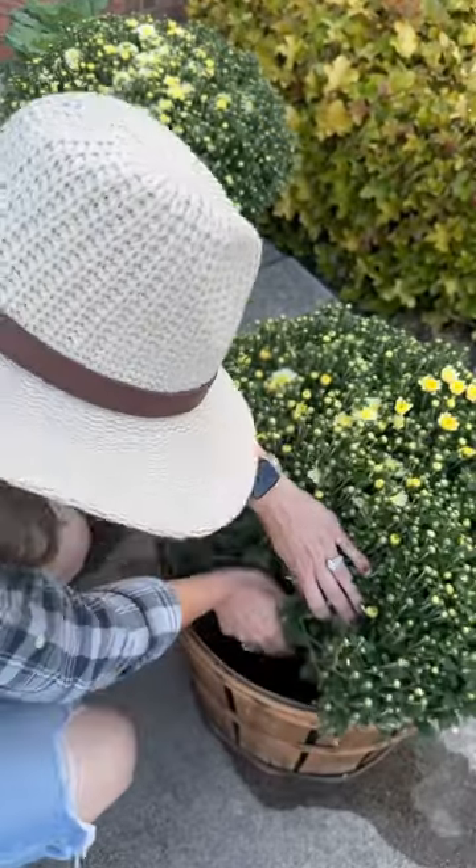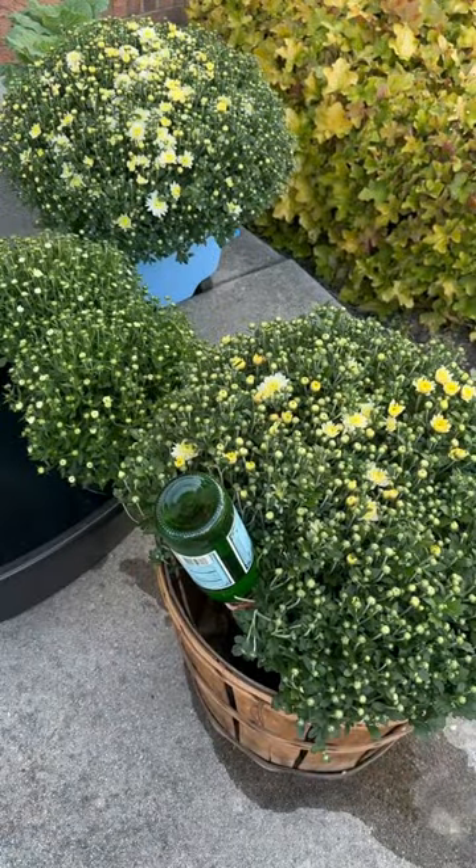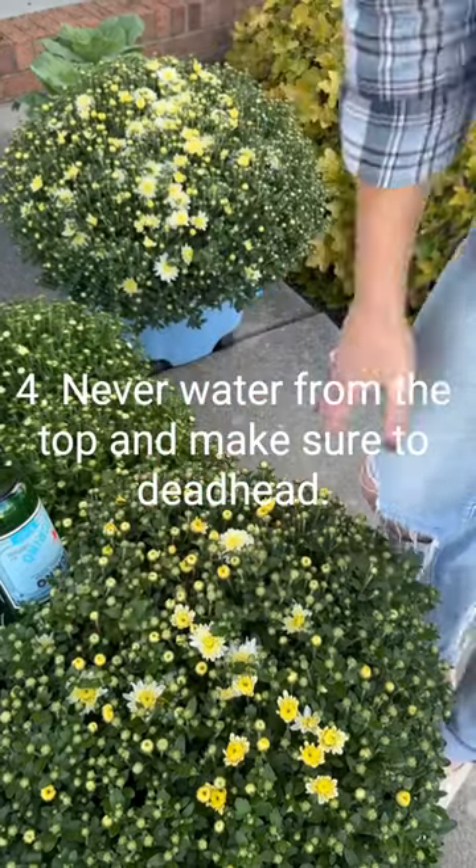Always water from the soil and I love using these plant spikes. You can use plastic or glass water bottles, and always make sure you deadhead them to keep them alive all season.